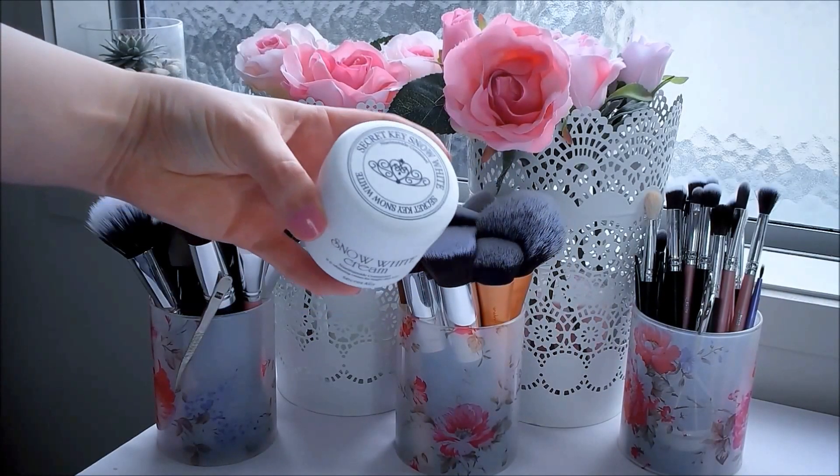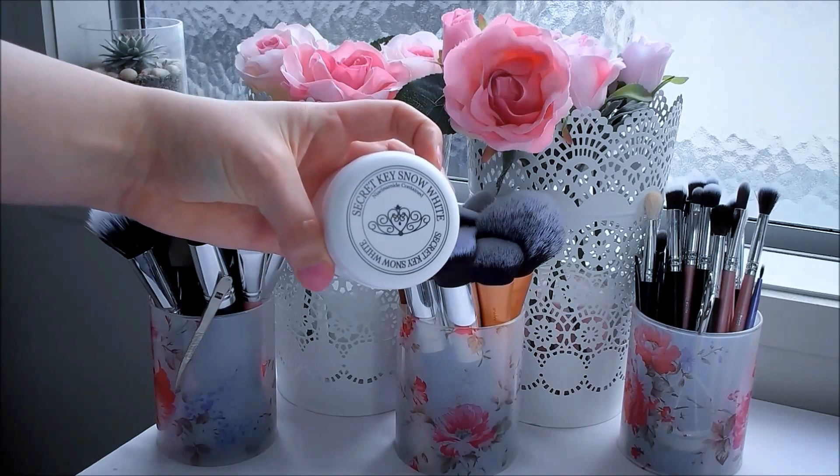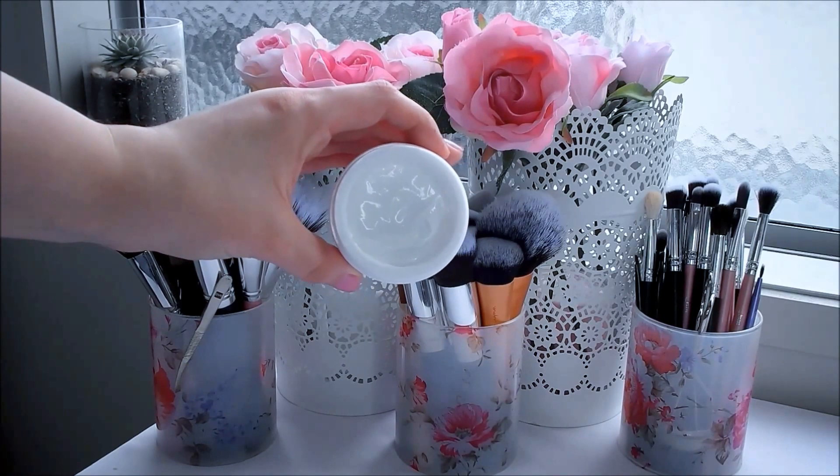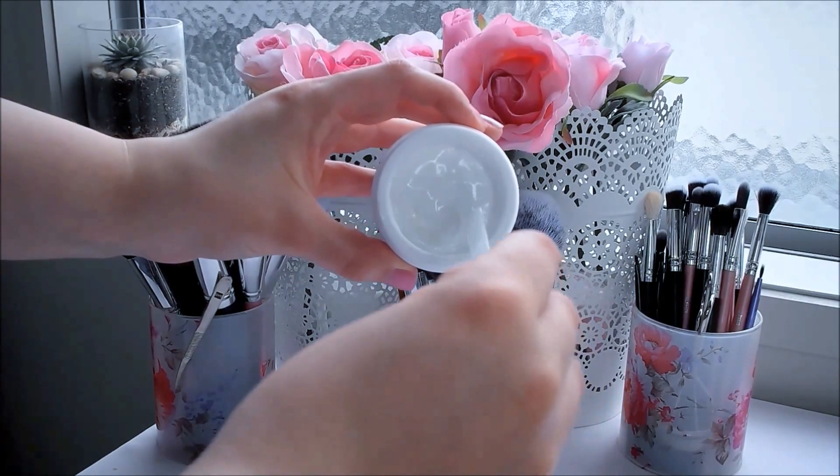The Snow White Cream comes packaged in an adorable but not so secure plastic jar. I love that the jar is plastic because if I drop it, it'll bounce rather than shatter, but the lid doesn't look like it seals very well, so I need to replace the inside cap every time I use this cream.